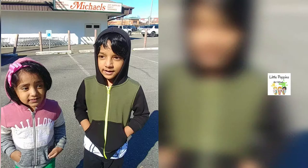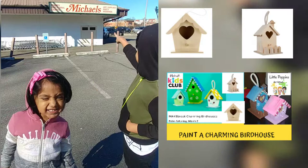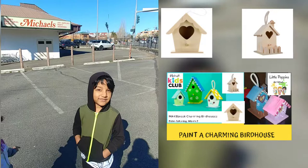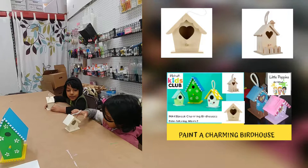Welcome to Little Poppins Art Attack! Today we are going to art class. We have come to kids art class at Michael's to make bird feeders and feed them. Looks like fun, let's go!